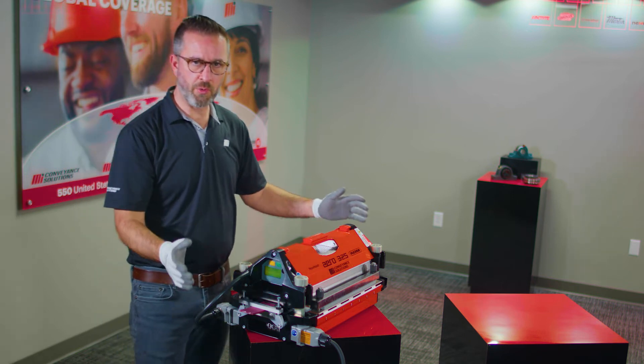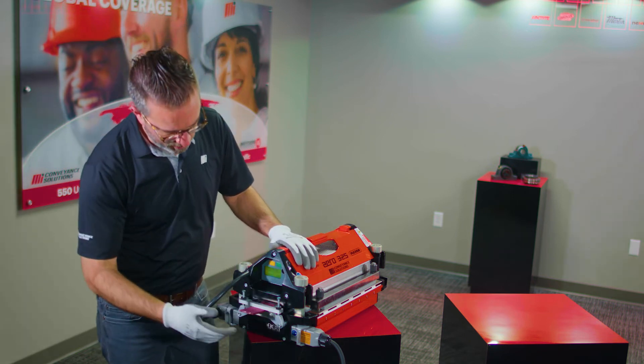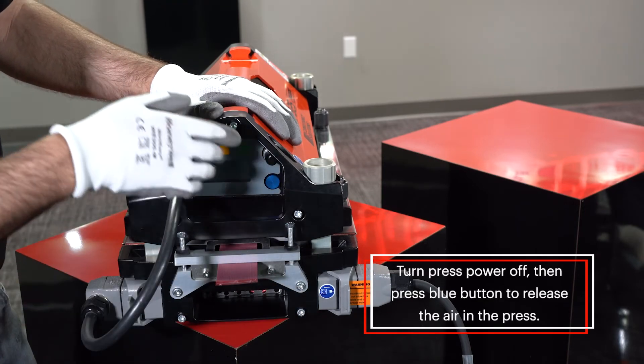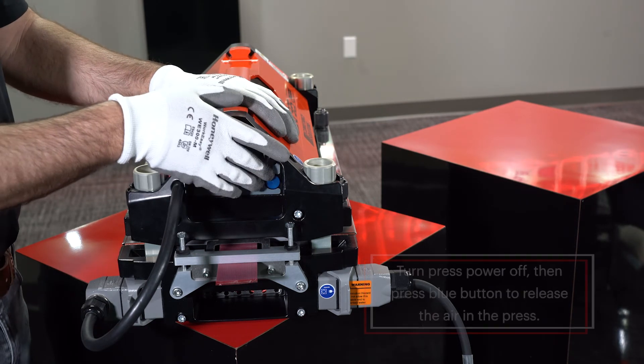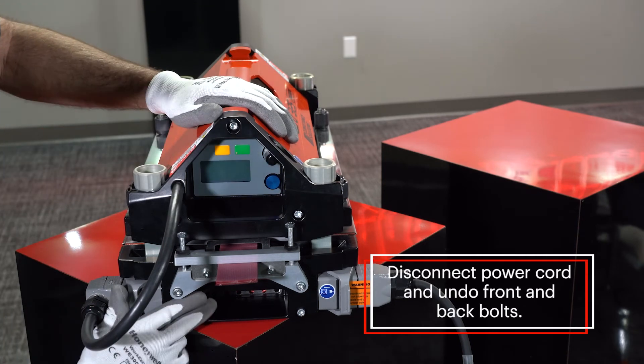Now we want to undo our press so that we can inspect our splice. First, reach down and turn off the power. Then press the blue button to release the air in the press. Then disconnect your power cord.